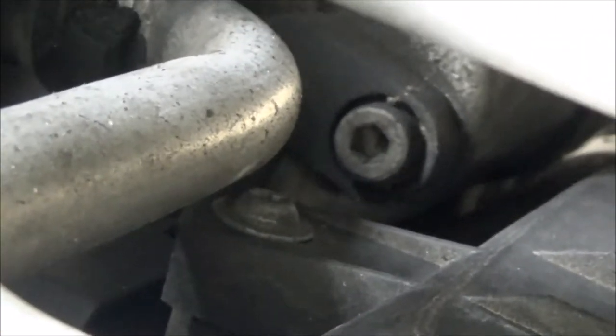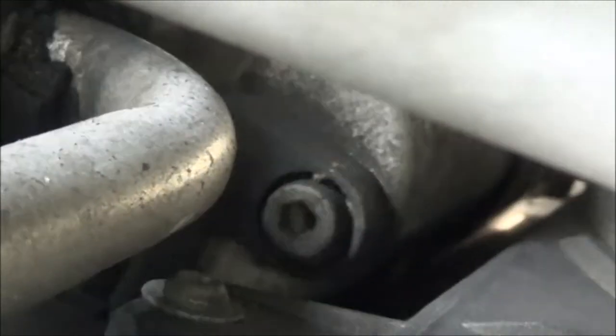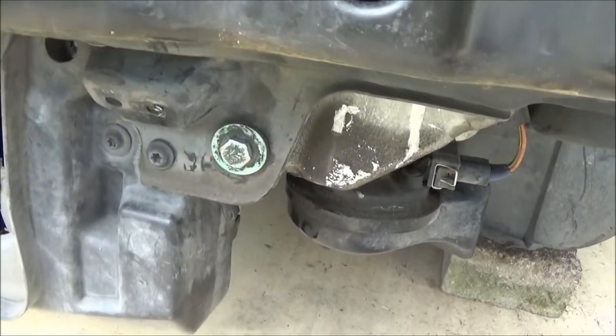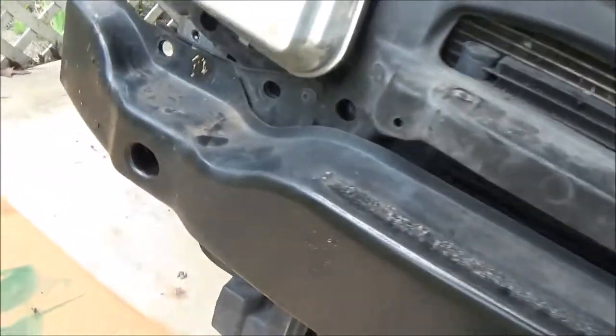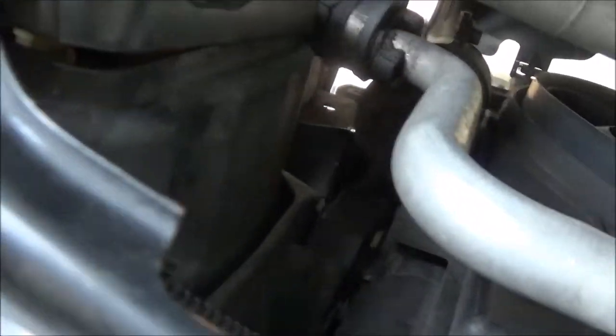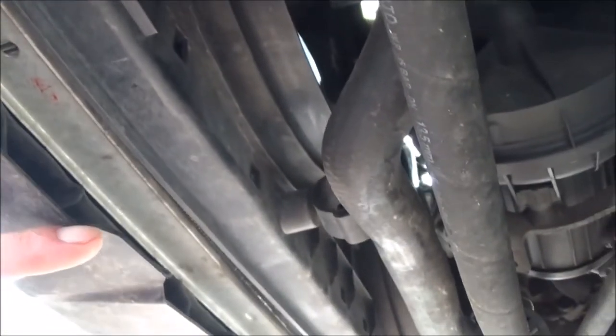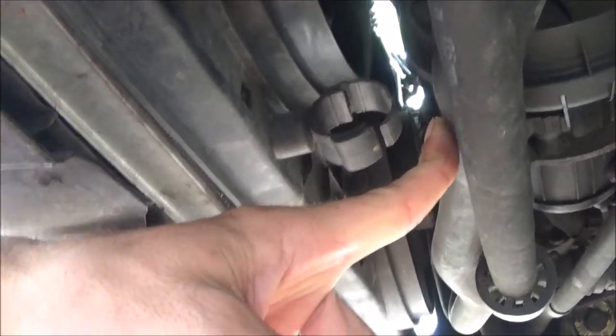Let's see how much room we can gain by pulling the radiator and stuff forward. See, now you can get into that bolt a lot easier. The only bolt I have holding it now is this one here — we removed both bolts on this side, and that really gives you all the room you need to get in there. So there's just one more bolt here and then we can drop it down, unclip this radiator hose, and that should be it.